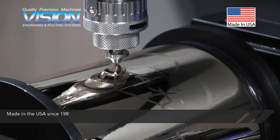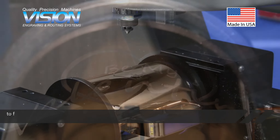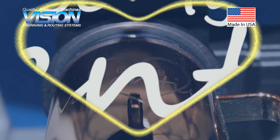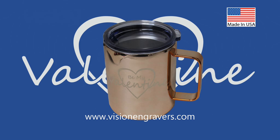Made in the USA since 1983, Vision offers small to large engravers and CNC routers to fit your needs and budget. Contact Vision Engraving and Routing Systems today to learn more about the Max Specialty Engraver.